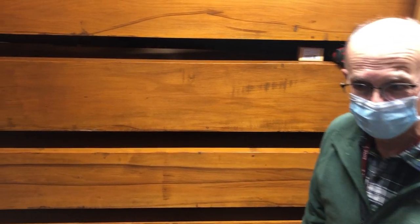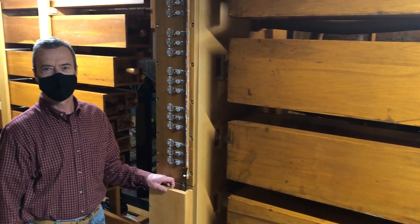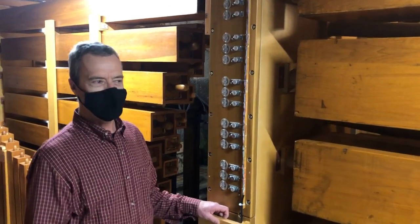To explain a little bit about how the front organ works, here is John Muller, and he's going to take it away. Hello, welcome to the East Organ Chamber. The organ in back and the organ in front have two different types of action.